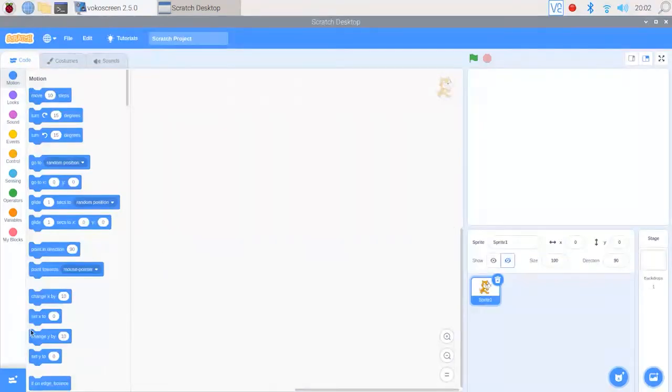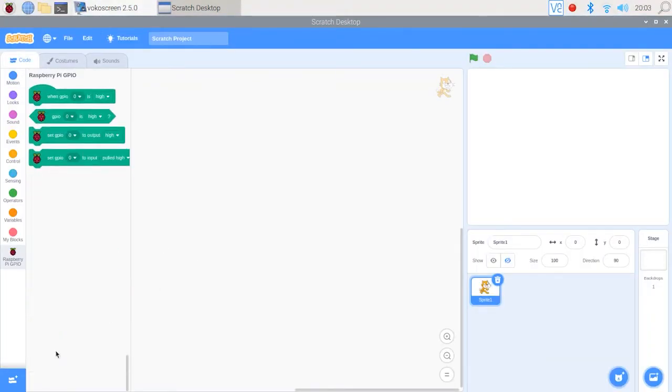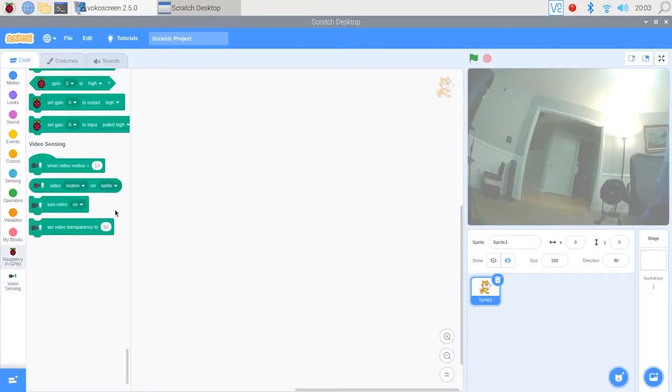Now we'll go down to the bottom left screen and click on add extensions. We're going to add the Raspberry Pi GPIO, which will add a series of four blocks to our program. Then we'll come back and add video sensing, which will add another four blocks we can use for our camera. If your camera is plugged in, you should see the picture on the screen — it might be kind of fuzzy, but you should see something like this.